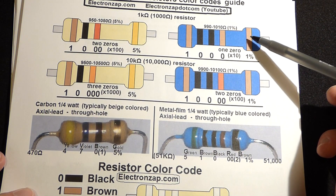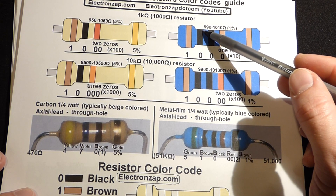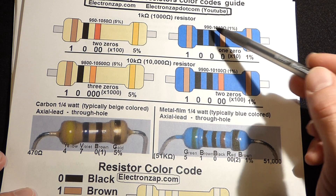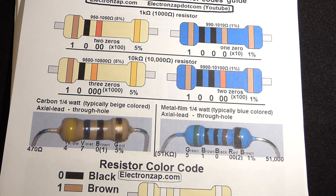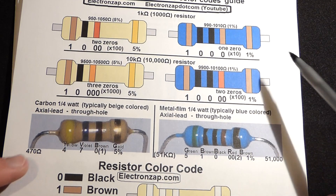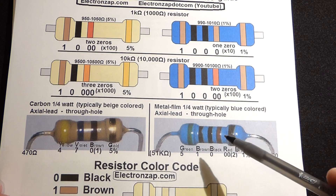Since this blue resistor has a 1% tolerance, our range of values is 990 to 1,010 ohms. It could be as low as 990 or as high as 1,010 — that's just the way it comes from the factory. They're not made 100% perfectly; they might be slightly off, but usually they're really close to their value.